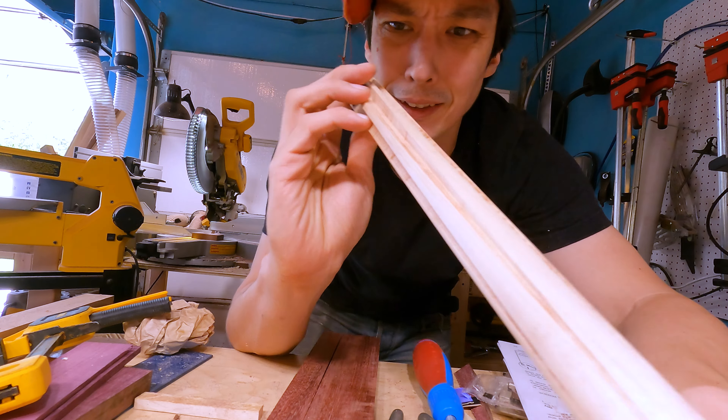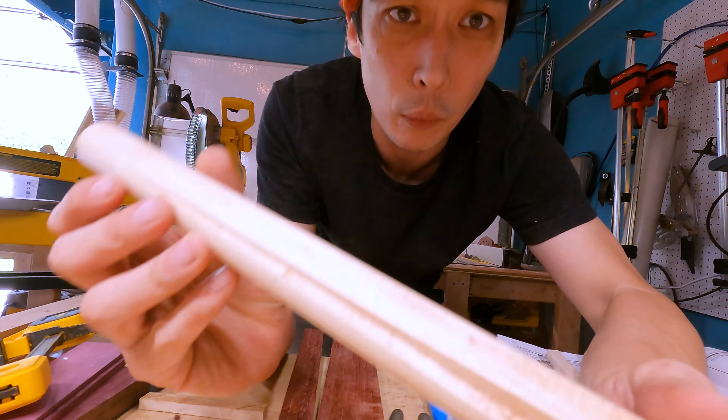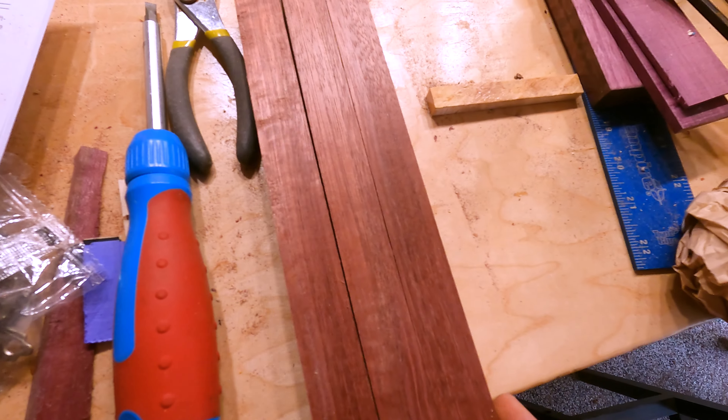I am going to try to do something really crazy. I'm a total pull cue noob. But I want to see if I can add some pizzazz to these points. I'm going to try to add some outlines, some veneers. I'm going to try to use construction paper. It's going to get weird. Come join me.